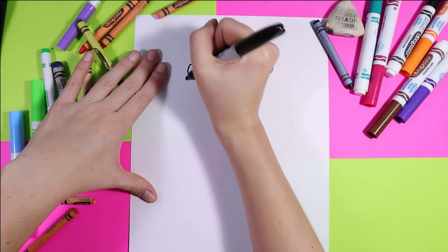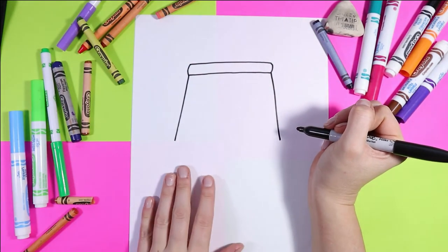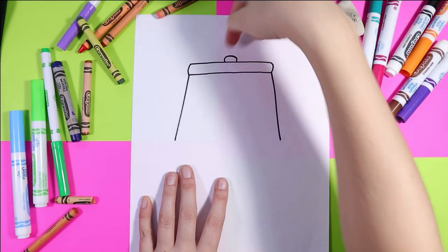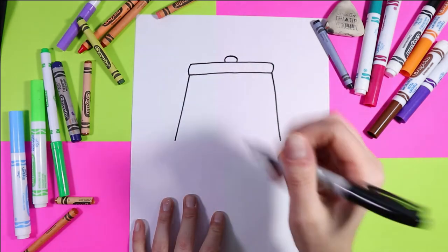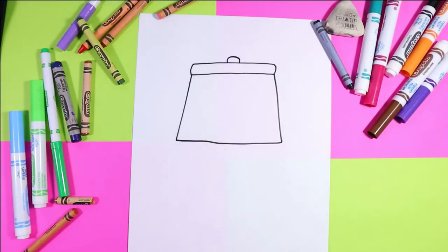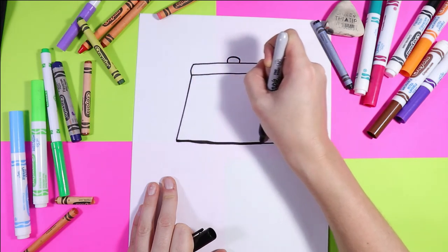Next, we're going to do the lampshade. We're going to do two lines going down on a diagonal. On the top, we're going to add a little half circle — that's just where the little knob is, usually, to screw in and hold the lampshade on the lamp. So we have our two lines down and then we're going to do one line across. Then you can go ahead and use your marker to go around those lines one more time and thicken them up.